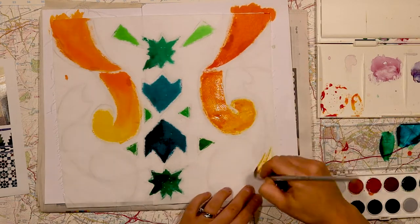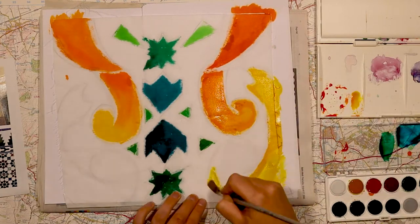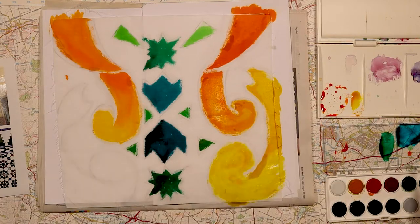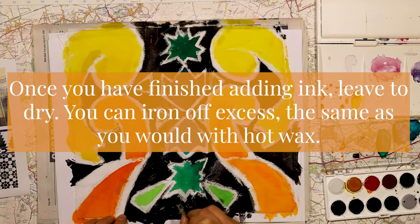I hope from this you can see that the possibilities are kind of endless with this cold wax resist. You can use it on paper, you can obviously use it on fabric, and a lot of other things. Once you've finished, you can iron off the excess like you would if you were doing hot batik wax.